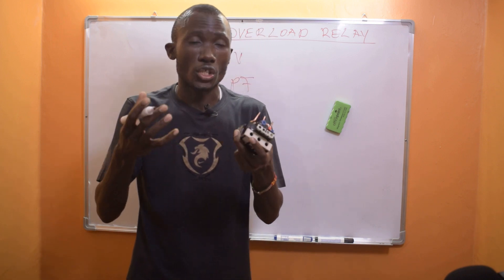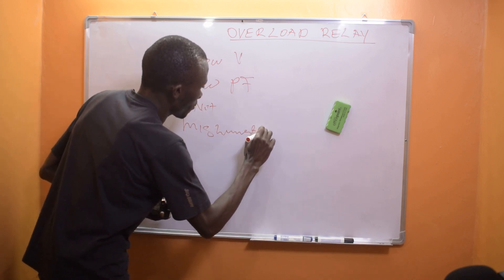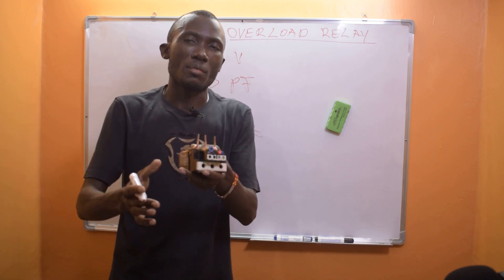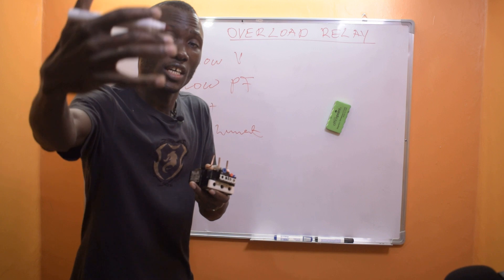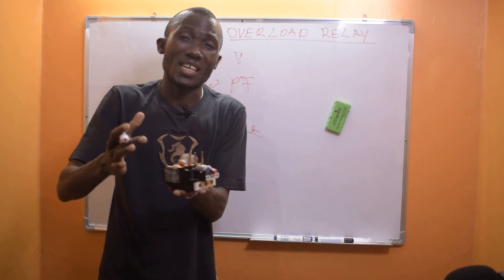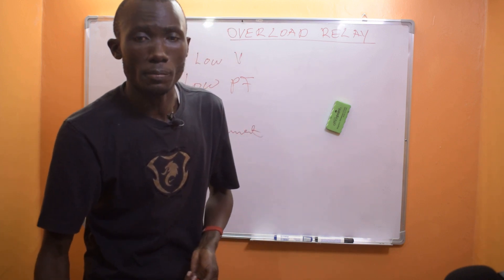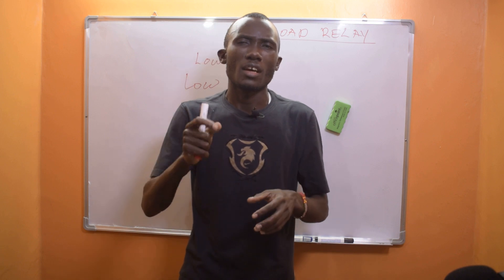You also have to watch out for misalignment. There can be misalignment in the shaft, or if a bearing breaks, or if a gear is misaligned inside the gearbox — remember this is electrical energy being transferred to mechanical energy. Any of these mechanical faults will cause the motor to overheat and eventually trip the overload relay.